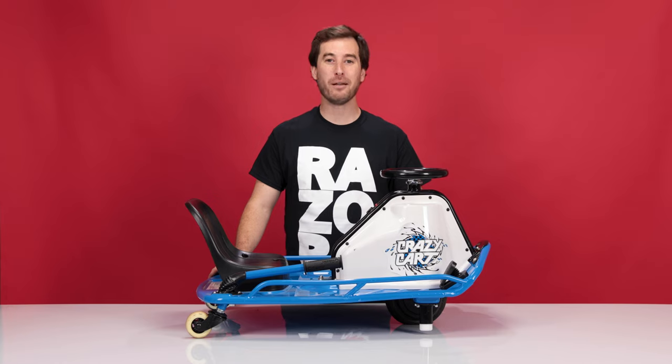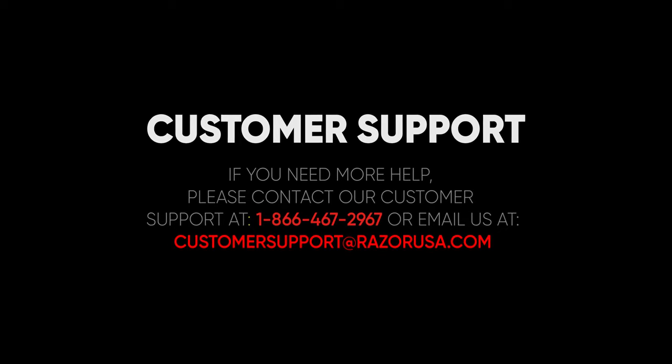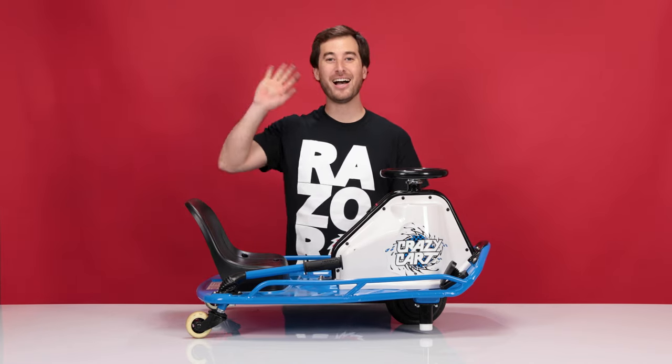I hope you found the video helpful and informative. If you're still having any troubles or complications, please feel free to contact customer support at razor.com. Now get out there and have some fun. Bye-bye.